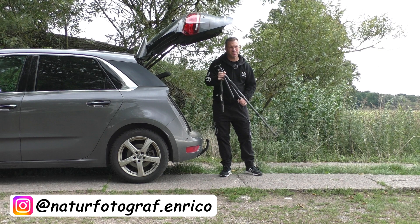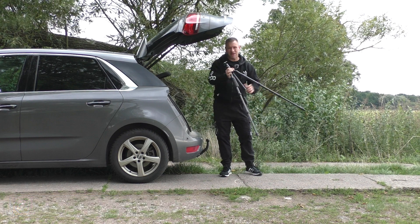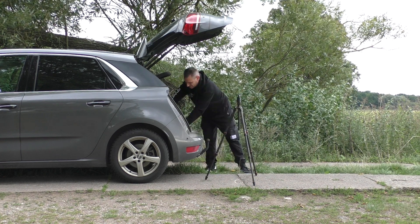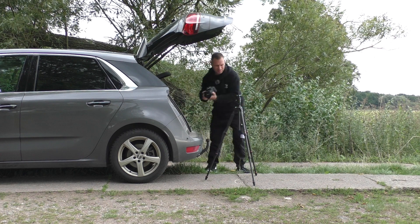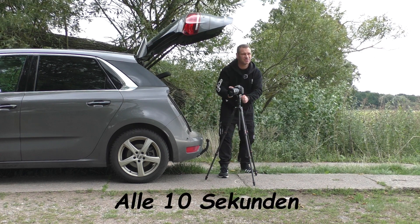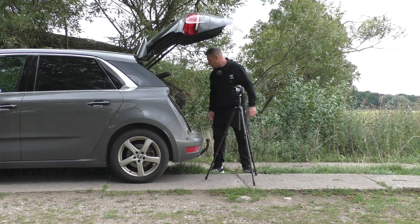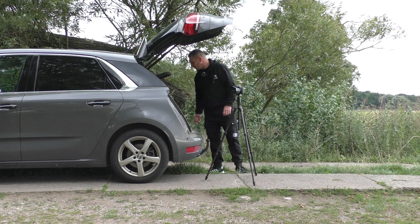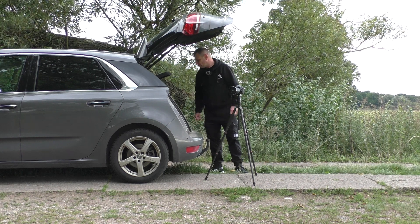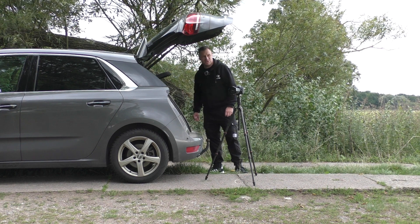Gerade ein YouTube-Video gesehen und spontan auf die Idee gekommen, mal so einen Zeitraffer zu machen – habe ich noch nicht gemacht, zumindest kann ich mich nicht daran erinnern. Hinter euch läuft jetzt meine alte Kamera mit Fernbedienung und macht jetzt alle Sekunden eine Aufnahme. Ich setze mich daneben und mache auch noch ein paar Bilder, falls sich irgendwas ergibt. Dann lassen wir uns am Ende überraschen, was dabei rauskommt.